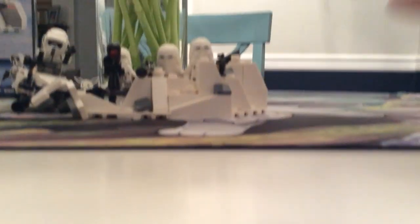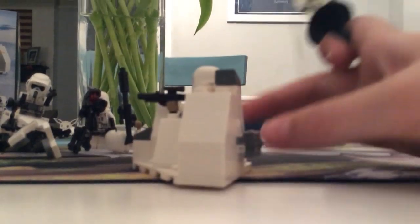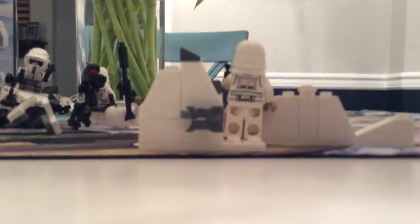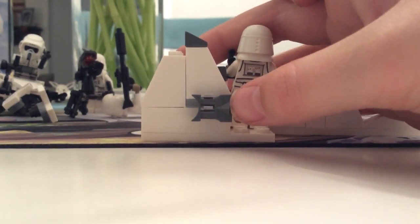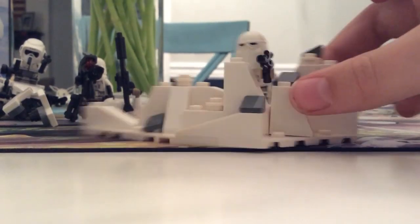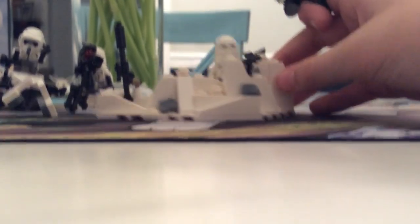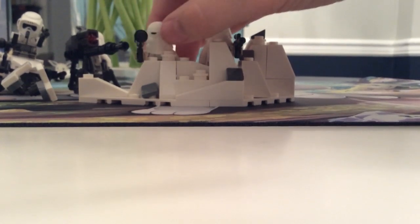And this barricade here, this little snowy barricade thing — I got a Snow Trooper attached to it. It doesn't look the best, honestly. But it's got some good functionality. You got a little spot to hold binoculars or a blaster or something. And the front, you got a cover for your snow troopers to hide behind and fire away from, or your rebel troopers, or whoever you're using this barricade diorama for.